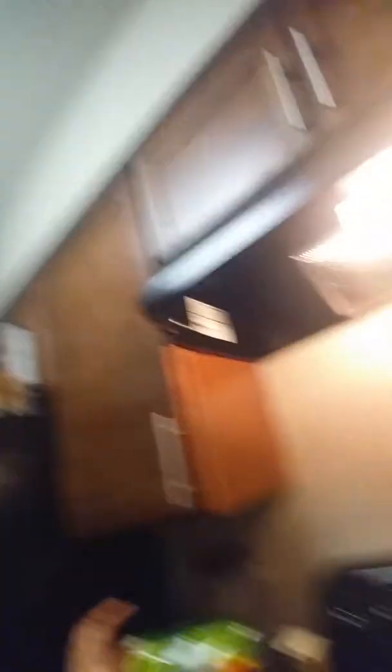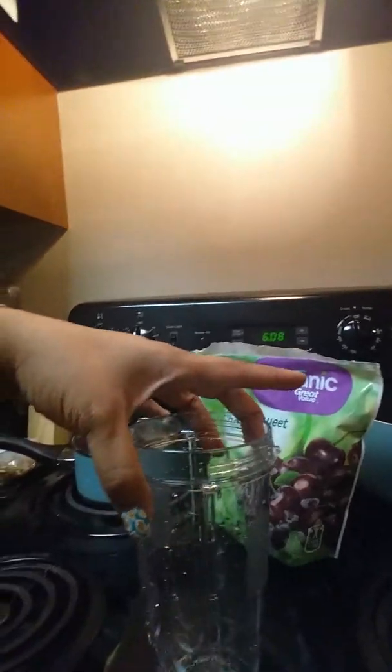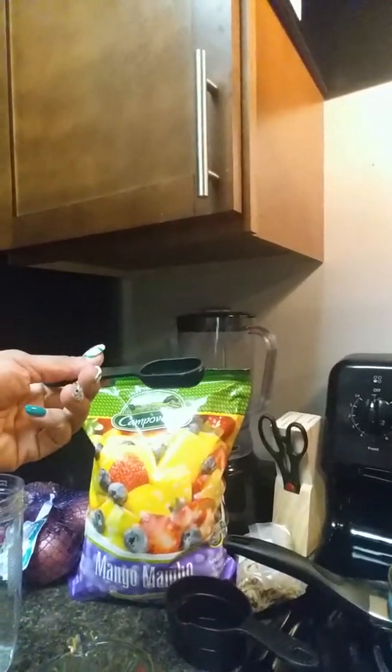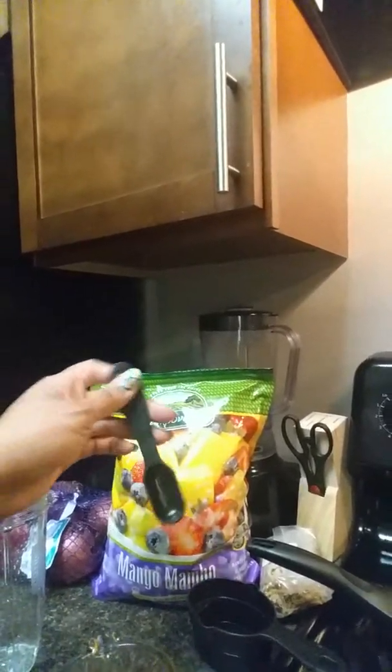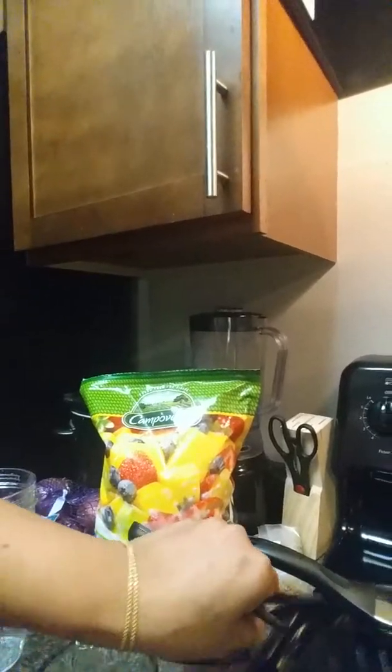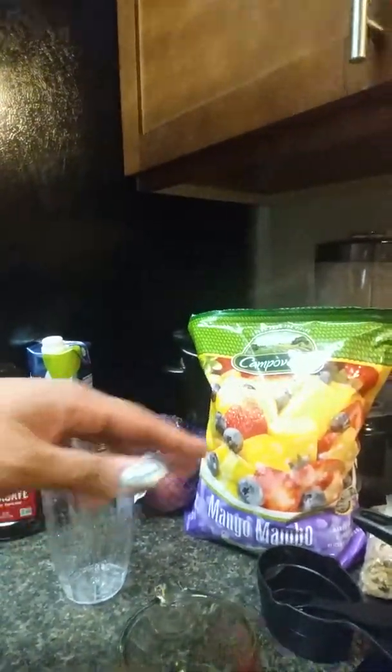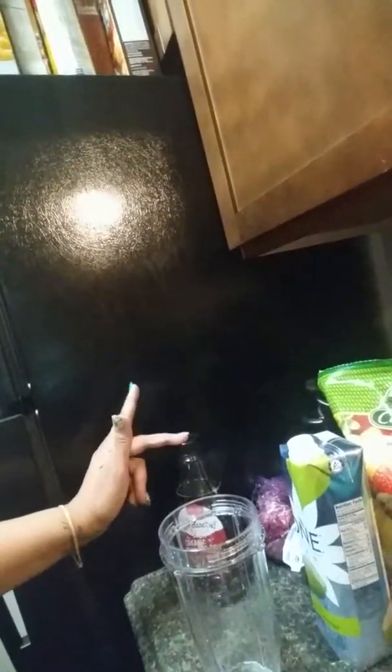I'm going to use my little Ninja blender here — put it in the cup and everything. I have one-cup glass cups, a tablespoon, a spoon, and a one-cup measurement cup. I'm going to put my fruits in there and use this for my coconut water.